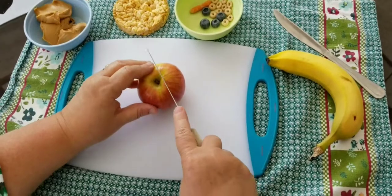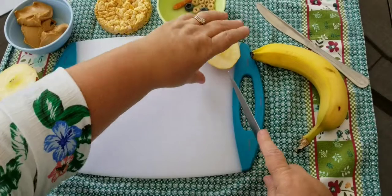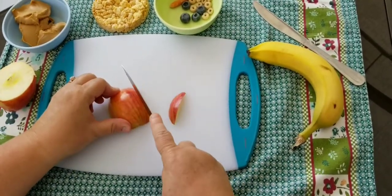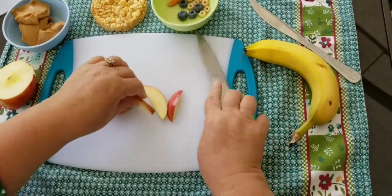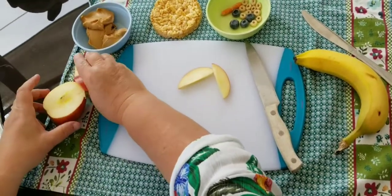So we'll start with our apple and we're going to cut it kind of in half. Then you're going to need just thin slices — you really only need two slices like this of apple. We'll save the rest of that apple to eat later and it'll be yummy.